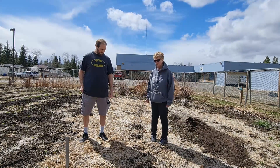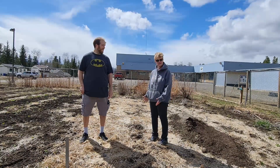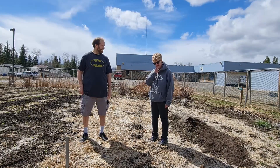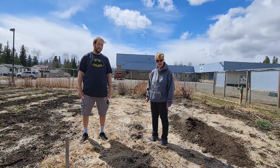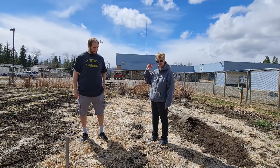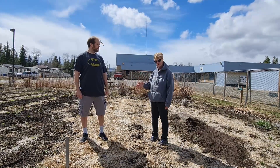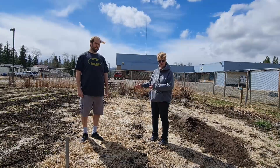Well, first of all Chris is lucky because this has all been pretty much prepared — it's got good soil in it. We're going to dig it up. If you're planting potatoes you want to plant them six inches deep, with your rows going north to south — keep that in mind because you want the sun. And you're going to have squash in here too.